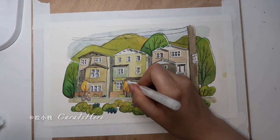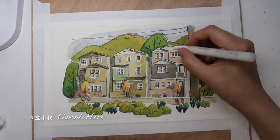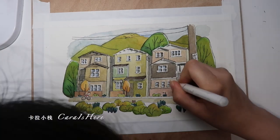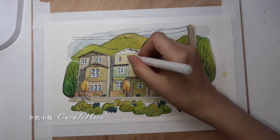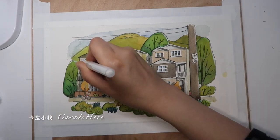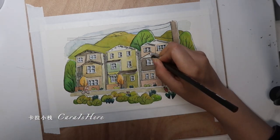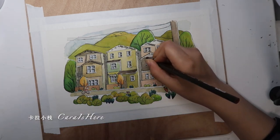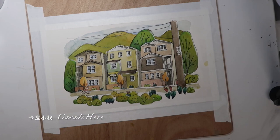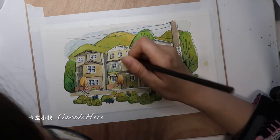Here I'm applying some acrylic pen to create some highlights — this will make the picture look brighter. Now I'm also using color pencils to make the drawing even more detailed, including some of the patterns on the wall to make it look better.